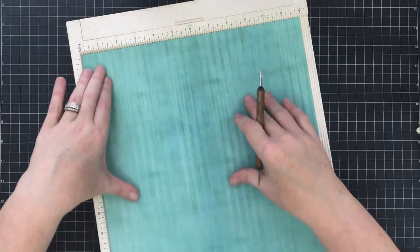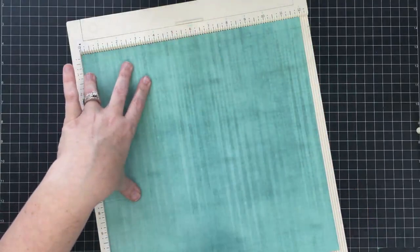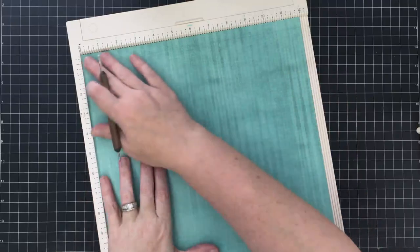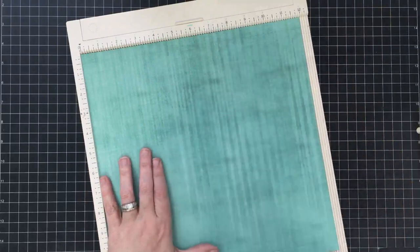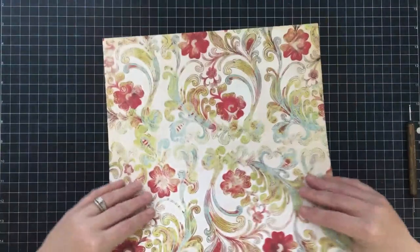Now let's turn the page. Here you're going to score at three and three quarters and then eight and one quarter. Your top of your bag is now running here because we have that half inch already done. This is the front, and these are the sides. It'll make sense as we get going.